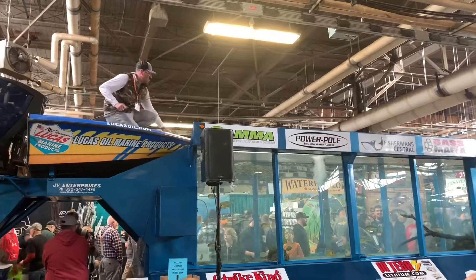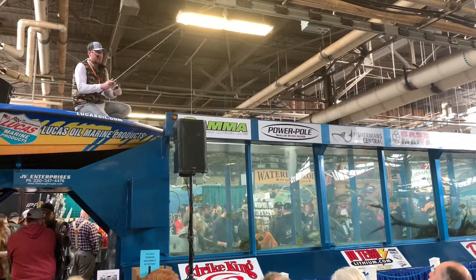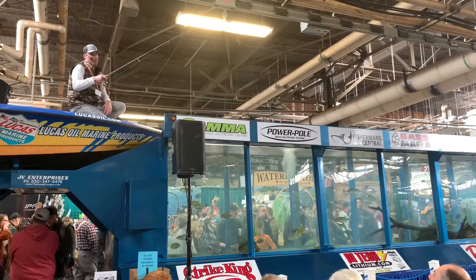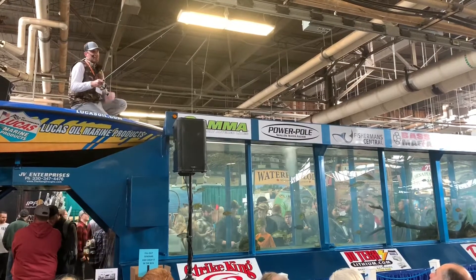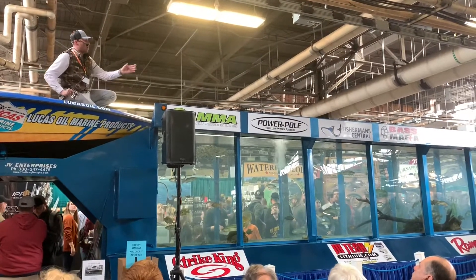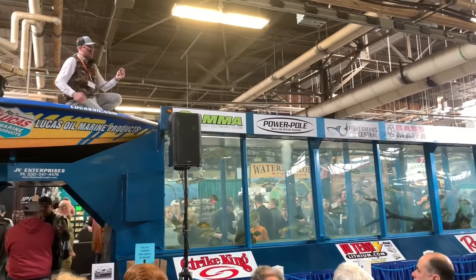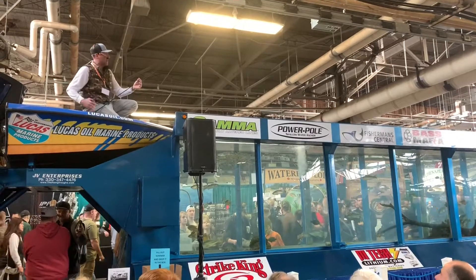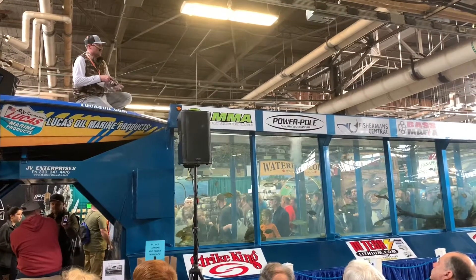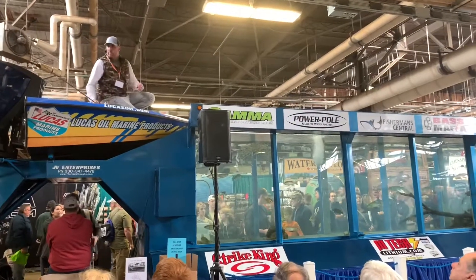Let's talk the drop shot real quick because we're going to share a couple techniques. All the drop shot is — there's a weight and a hook above the weight with my bait. This is a gajo spirit shad that I have tied on. It's basically a goby imitator; it also imitates perch. I probably throw this bait 80% of the time when I'm out drop shotting. We'll talk more about this bait especially when we get to the deep water part.